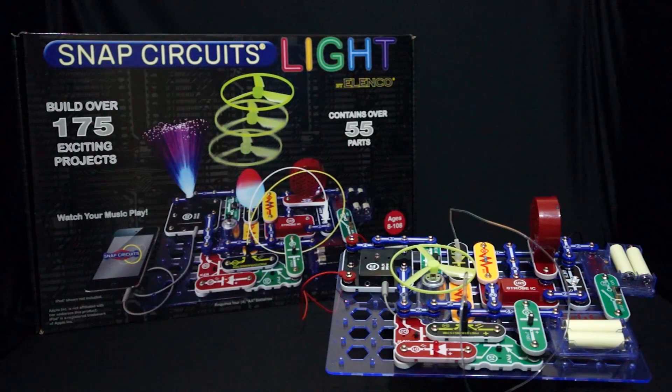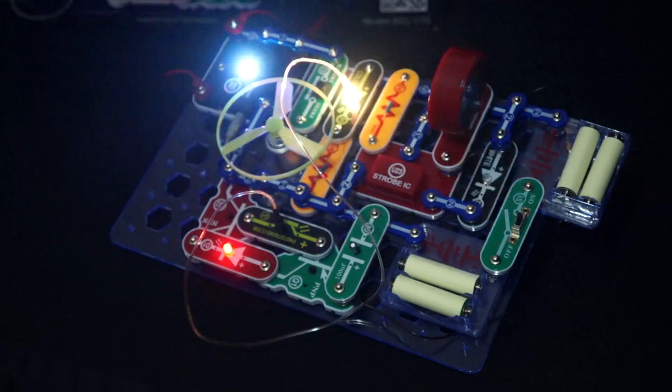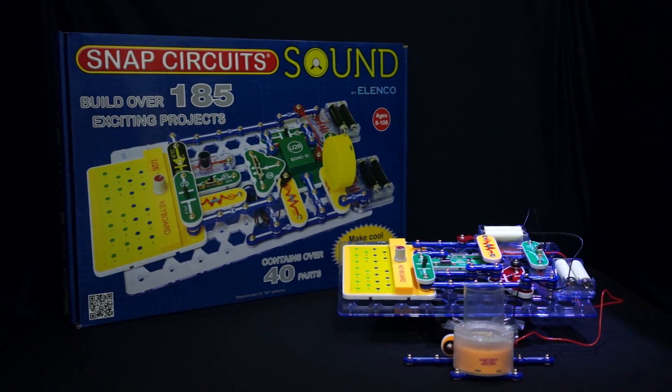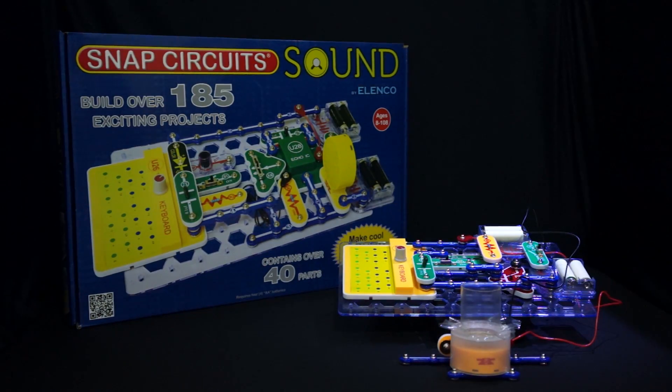Snap Circuits Light teaches the various ways that light can be used, like using fiber optics to match light, music, and strobing lights. This set comes with over 175 projects and contains over 55 parts. With Snap Circuits Sound, you learn all about sound and how it's made and heard, with 185 projects and 40 parts to explore the possibilities.